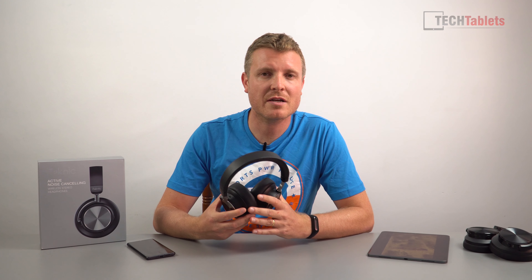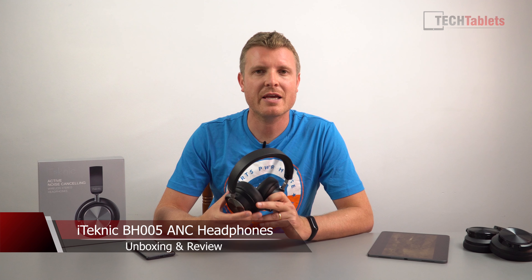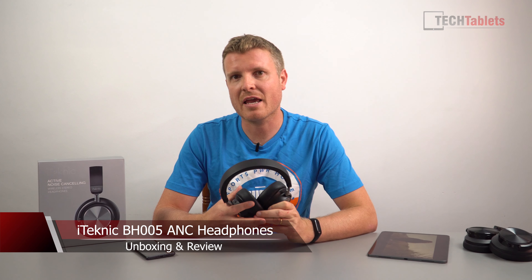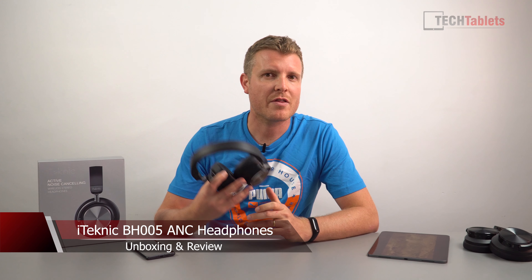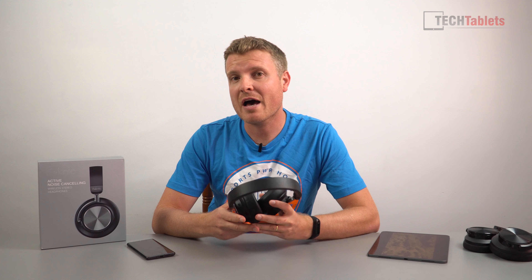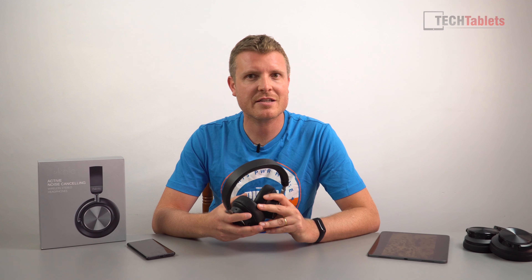Chris here, welcome back to another audio review — it's going to be the last one for a while from me. iTechnic sent these out to me: some active noise cancelling headphones to review. These are called the BH005s, their latest model, priced at $99 US. So are they any good? Let's find out in this review.